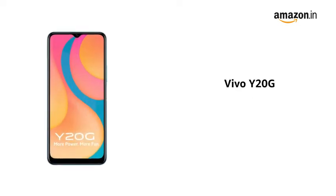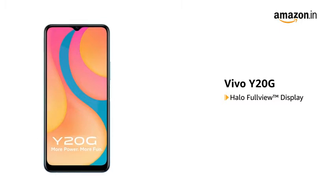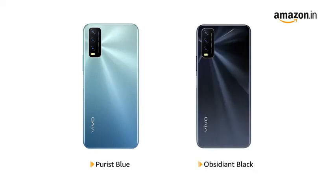The Vivo Y20G comes with a Halo full-view display for an immersive experience while watching videos, playing games, or reading e-books. It is available in Purest Blue and Obsidian Black colors.